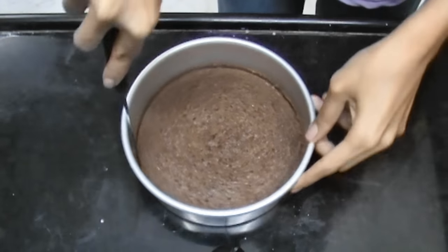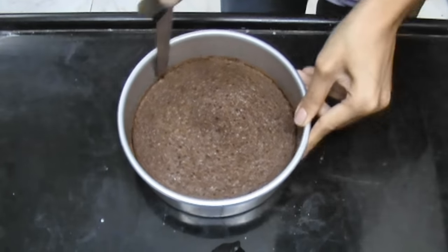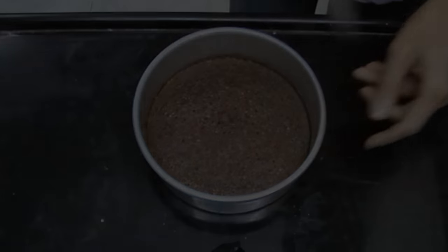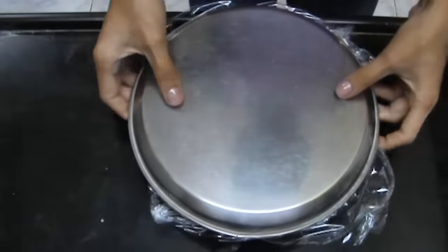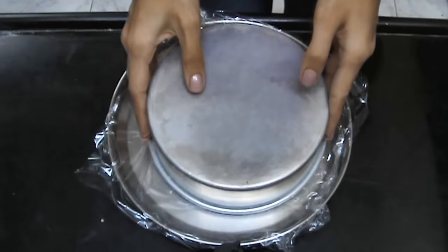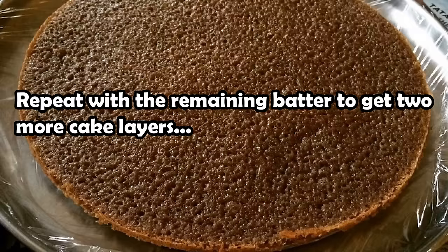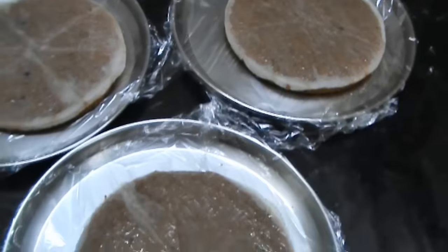Make sure to run a knife around the edges of the cake, then take a plate lined with plastic wrap and flip over the cake. Give it a tap and the baking paper will come off, making sure the cake comes out cleanly. Now repeat this with the remaining batter to get two more cake layers, and these are the three cake layers.